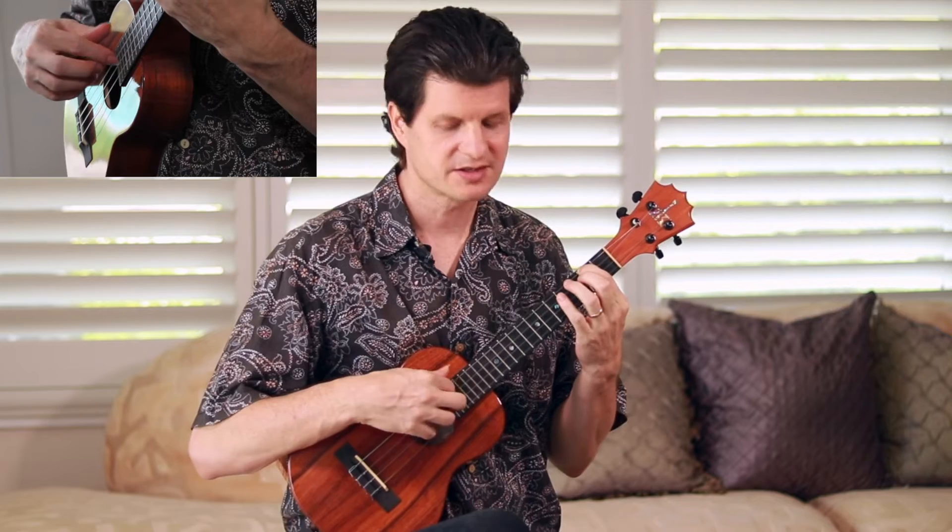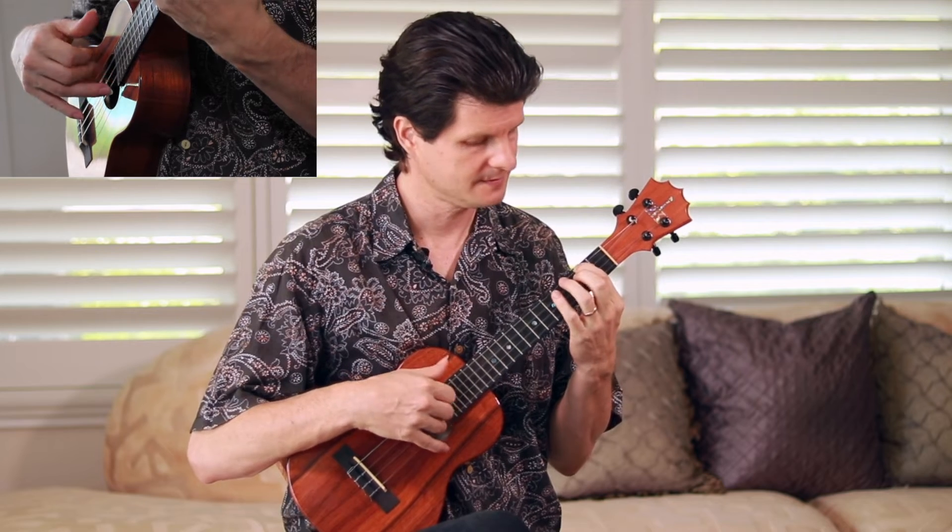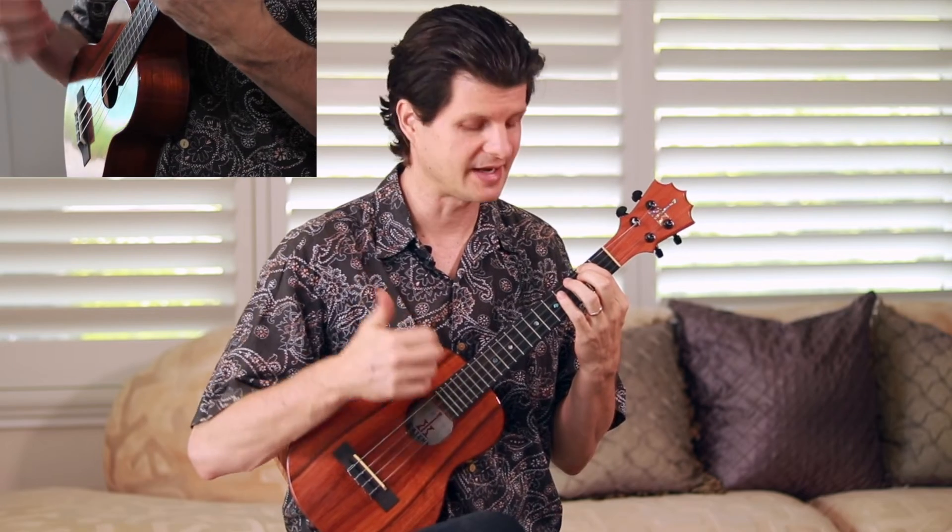We're dividing those six eighth notes into groups of three: one, two, three, four, five, six. This arpeggio pattern is perfect for getting introduced to that rhythm. You can use your thumb, index, middle, ring, middle, index — right hand going up and down.